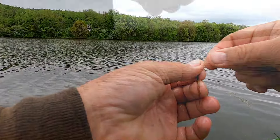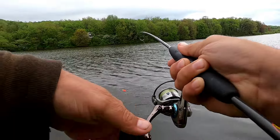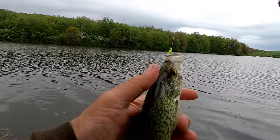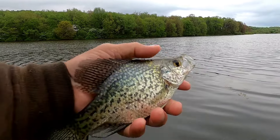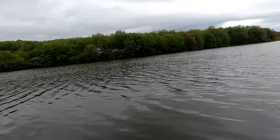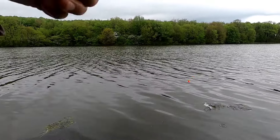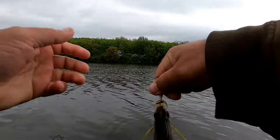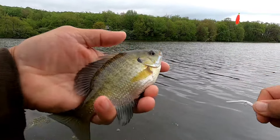Put them back. Oh, Mr. Crappy — put them back. A little bluegill that time, but he's still a fat one though. Put them back.